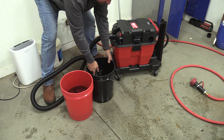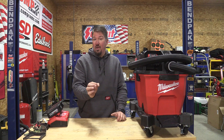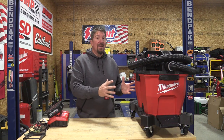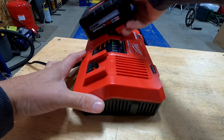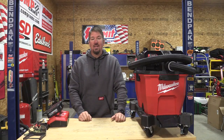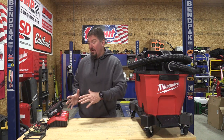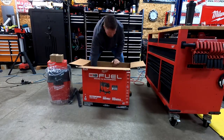This is a nice vacuum, a little bit pricey. Just the vacuum, model 0920-20, is $299 currently. If you buy the kit — model 0920-22HD — you get two eight amp-hour batteries and a dual charger for $699, so an extra $400 for the two batteries and dual charger. While that sounds like a lot of money, this is very versatile, well built, and made in the USA with global materials.